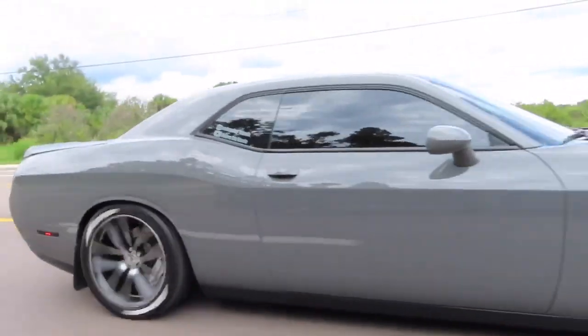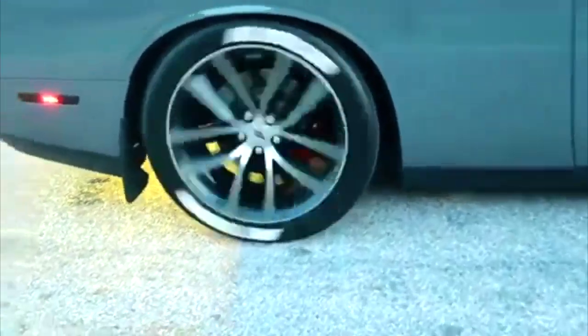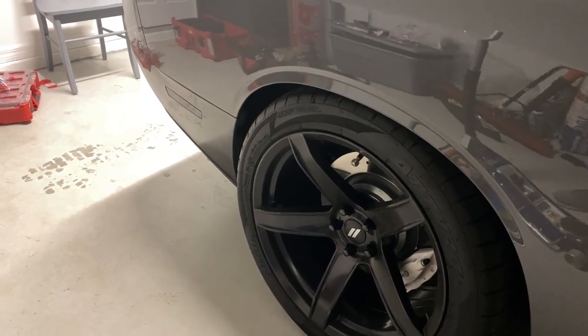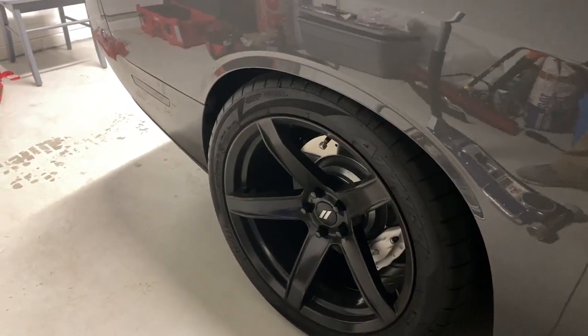What's going on guys, welcome back to another video, Modern Day Muscle. We're gonna do another mod on the car. I believe I'm rubbing very slightly, and I was talking with Garage Driven — shoutout to him — and he suggested a five mil spacer.